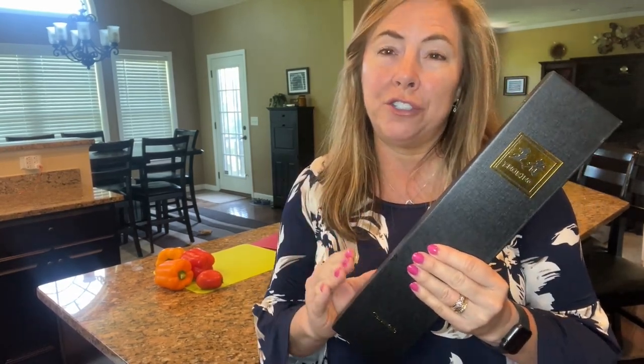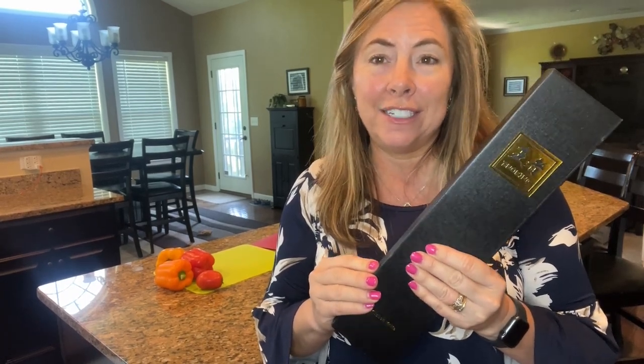Hi guys, today I am so excited to share the cool features of this 7-inch knife. Let's take a look as we unbox it.